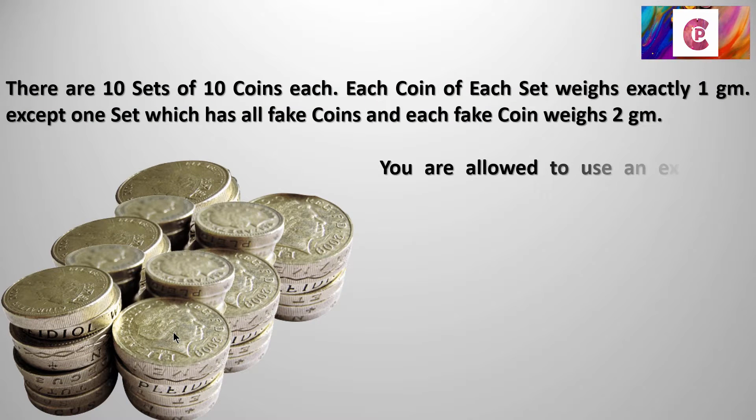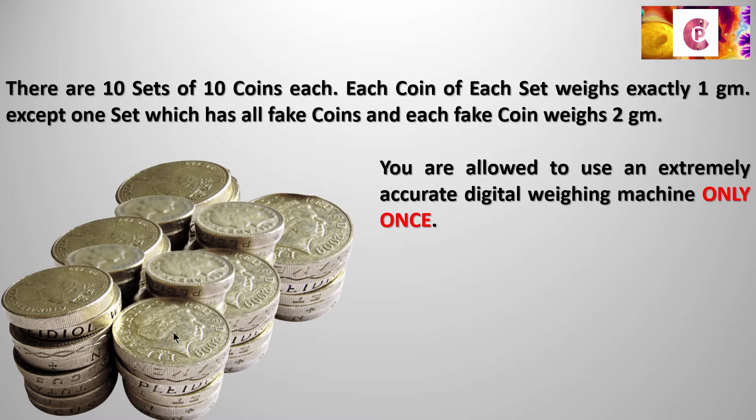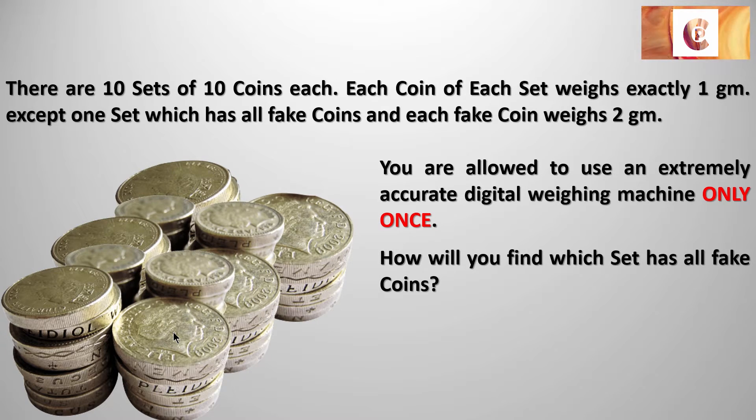So now let's check out what the question is. You are allowed to use an extremely accurate digital weighing machine only once. How will you find which set has all the fake coins? You can put as many coins as you want — you can put one or you can put all one hundred — but you are only allowed one weighing. And with one weighing, you should be able to figure out which of those 10 sets has fake coins. Remember, this is not a beam balance; it's a digital scale that will give you an exact reading — it will say 10 grams, 5 grams, the exact value. So how would you weigh, with only one weighing allowed, to figure out which set has the fake coins?